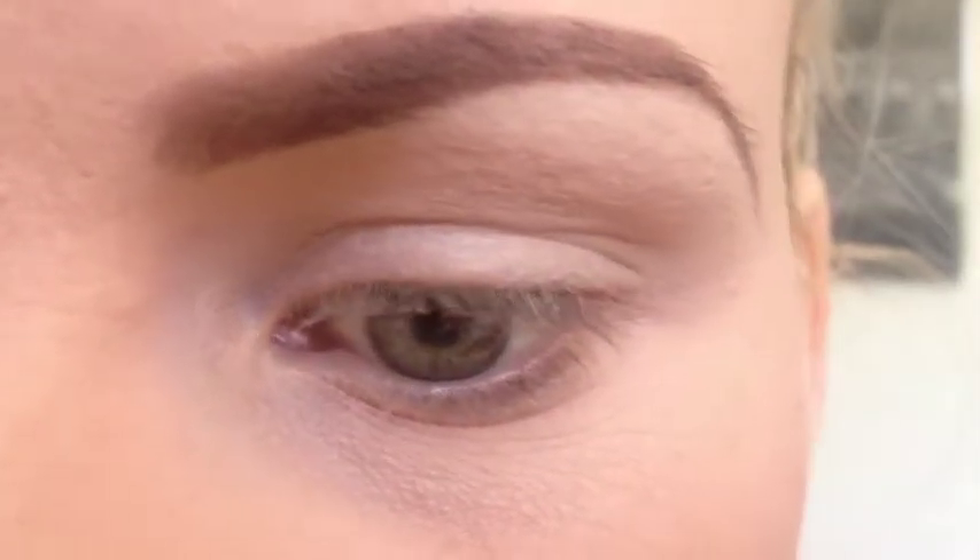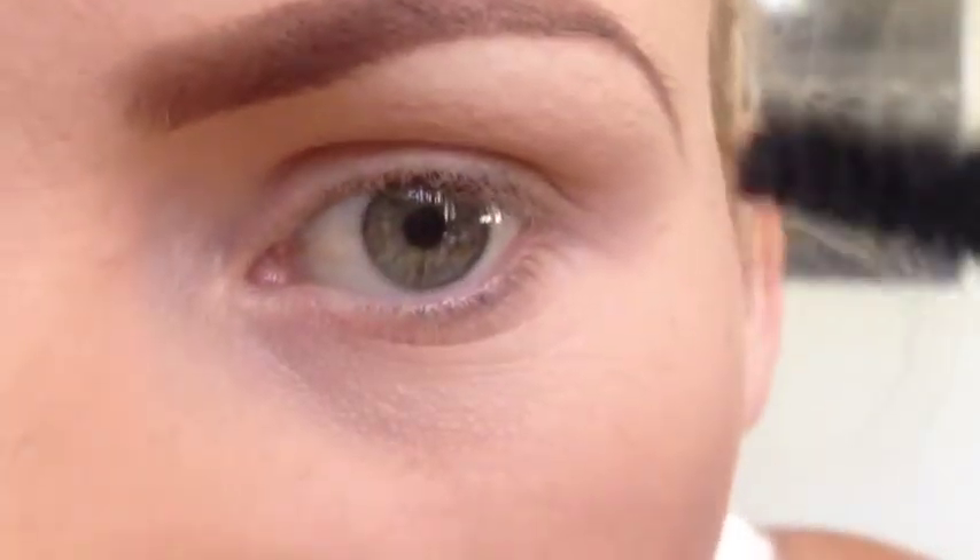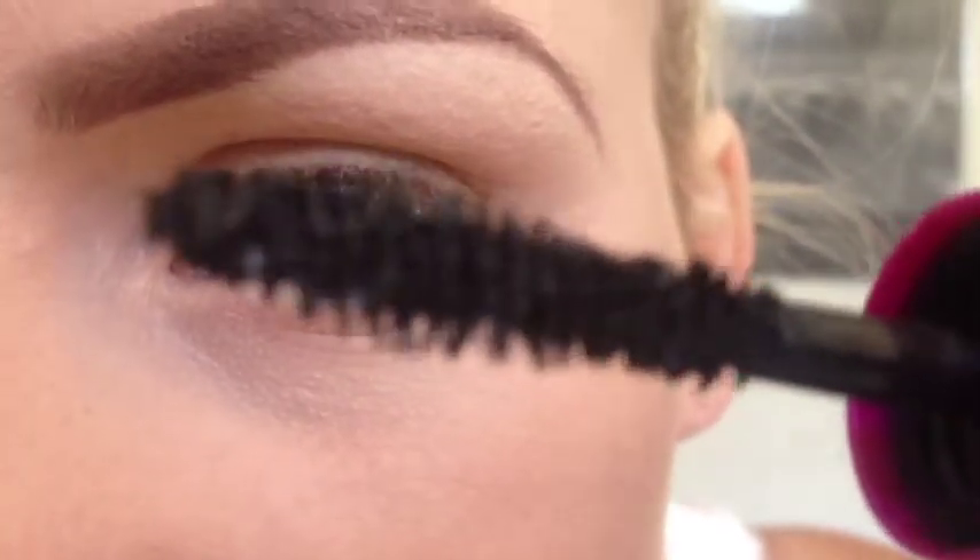So go ahead and keep watching. I'm going to get started with the upper lashes part — the bristle looks like this, it's kind of swirly. So I'm just going to go ahead and apply this.